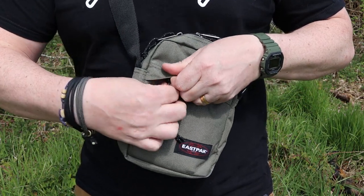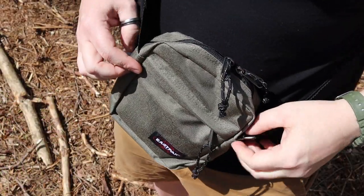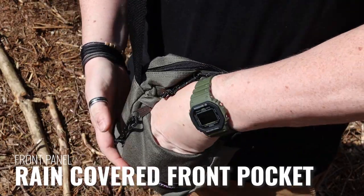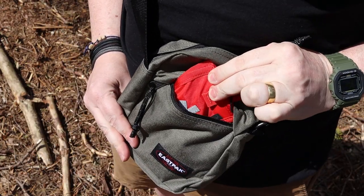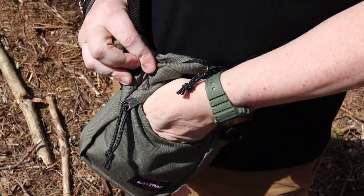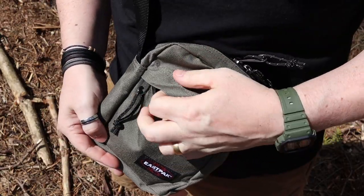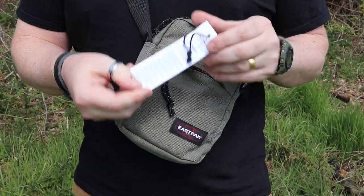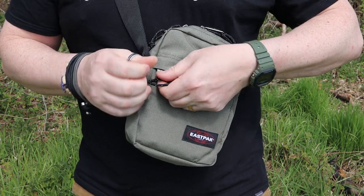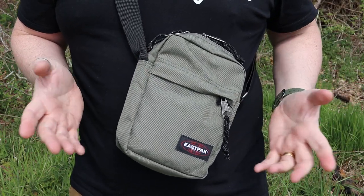This front pocket is really useful if you've got things like small first aid kits. I've also kept inside here the warranty that comes with this bag — and this is another reason I think it has reached iconic status. What you get is a 30-year limited warranty. If you have any issues with the construction, rather than down to wear and tear, you can contact Eastpak and they will sort that out for you.